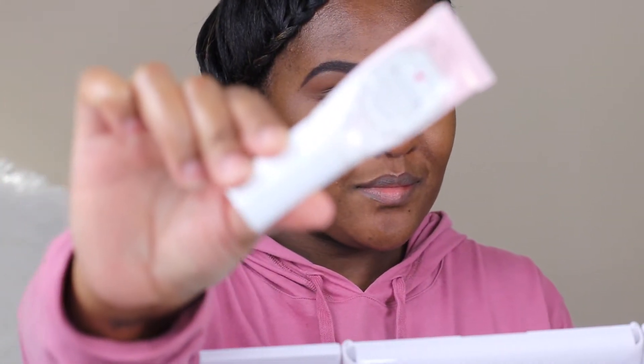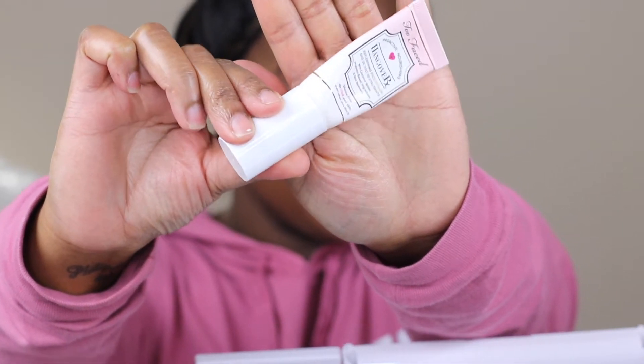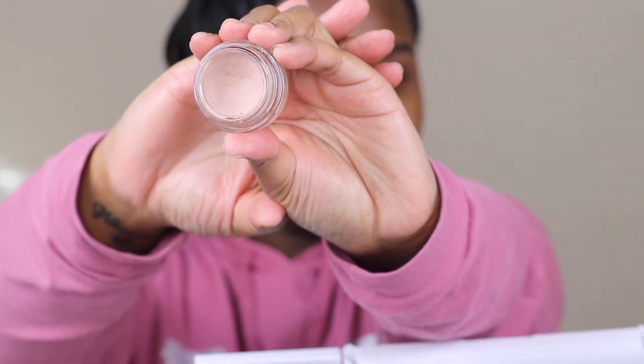Hi guys, welcome back to my channel. Today I'm using Too Faced Hangover face primer to prime my face. One thing I do like about this face primer is it does leave my skin feeling moisturized. I like to take my time and just pat the face primer in and press it into my skin. For eyelid primer I'm using MAC Paint to Life paint pot.